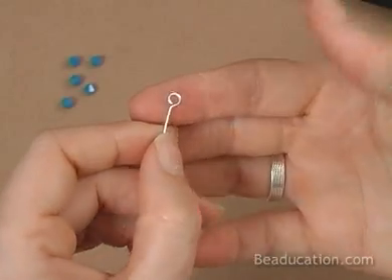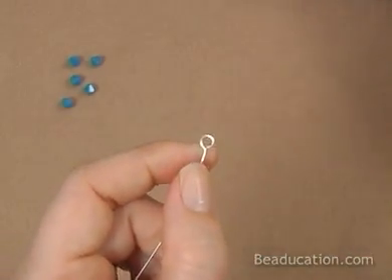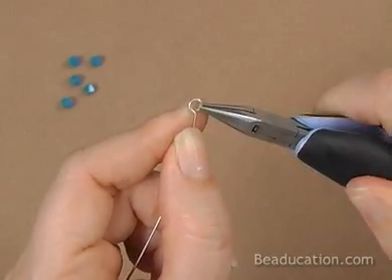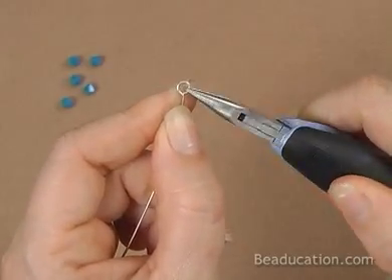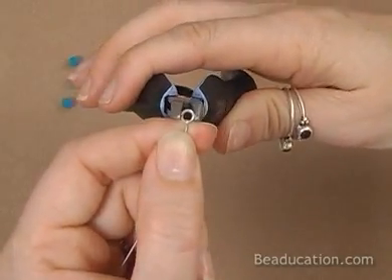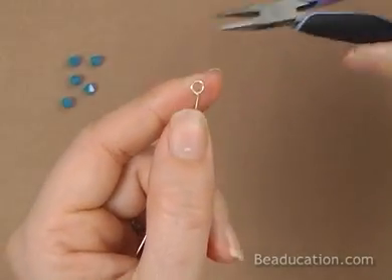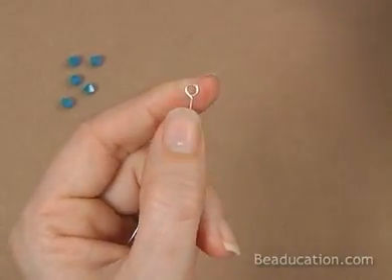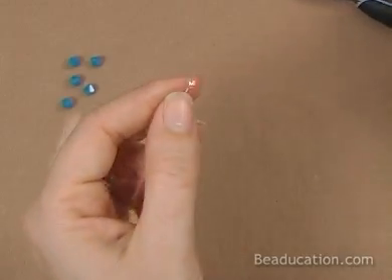When you kink it to the side like that, it will open up your eye pin a little bit. So just grab with your chain nose and rock it back and forth as you bring it in. Don't be tempted to press it directly because you'll probably smash it. So just close it like you would a jump ring, just bringing it in like that. There's one side.